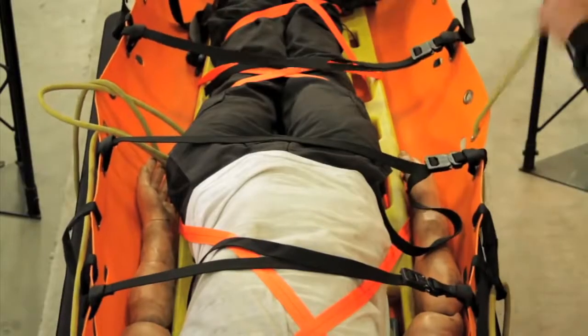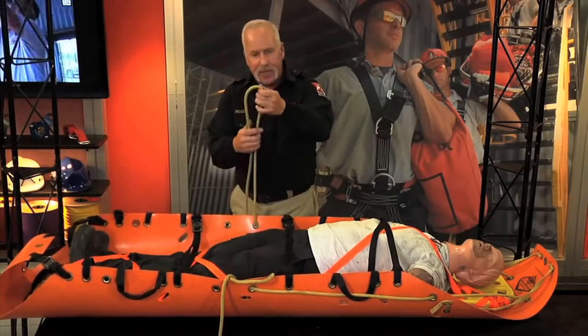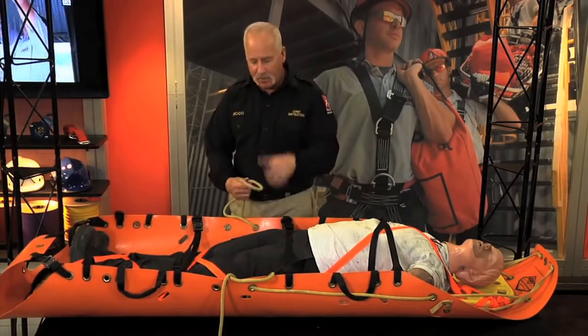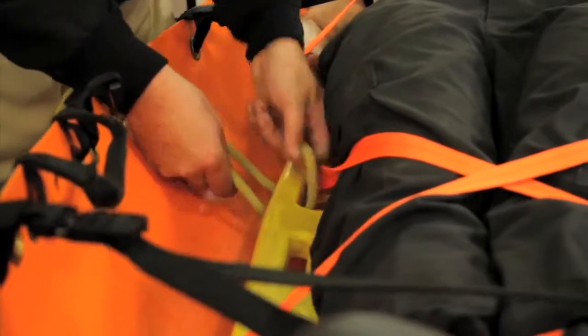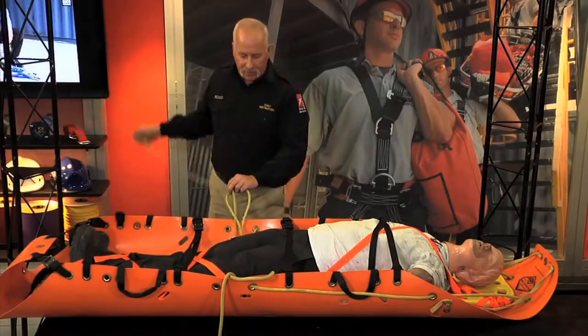Come through the grommet from the outside, take a bite in the rope, feed that bite underneath the backboard and back up through the handle. Once you bring that back up, take the end and run it through that loop.